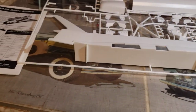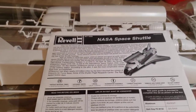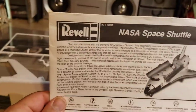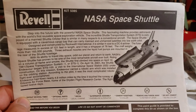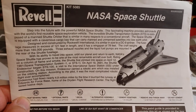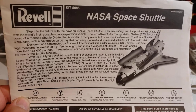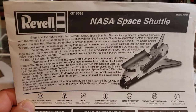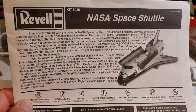We're not going to go into looking at the Monogram one right now — maybe I'll do an in-box review on that one later. Thanks for watching, thanks to all my subscribers out there, and stay tuned for updates on this build. We'll talk to y'all later — thanks for watching, bye!